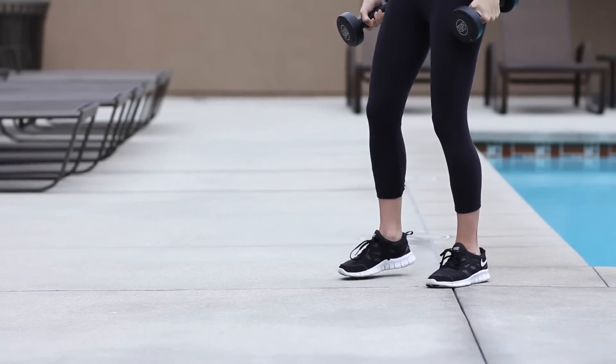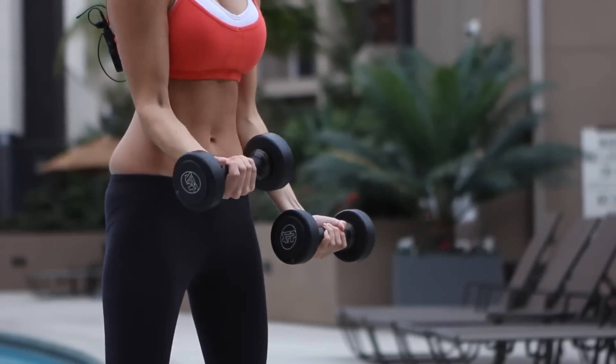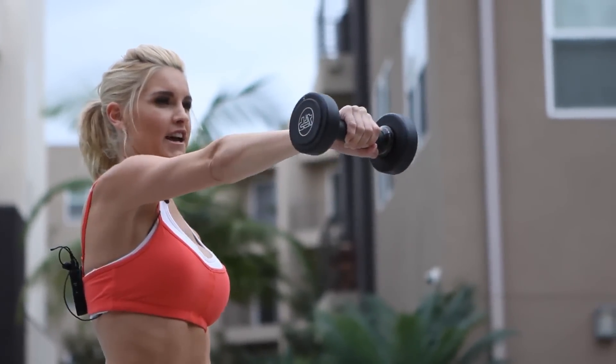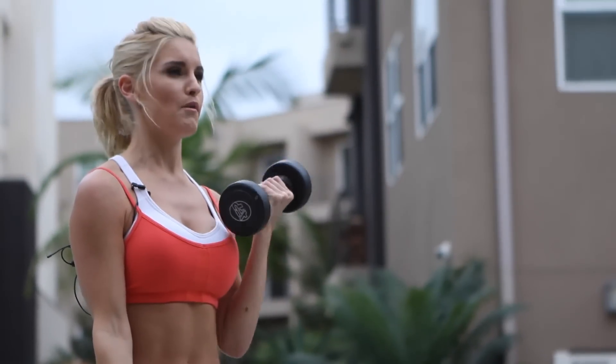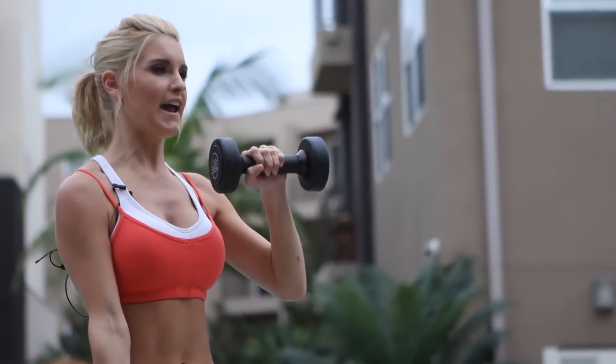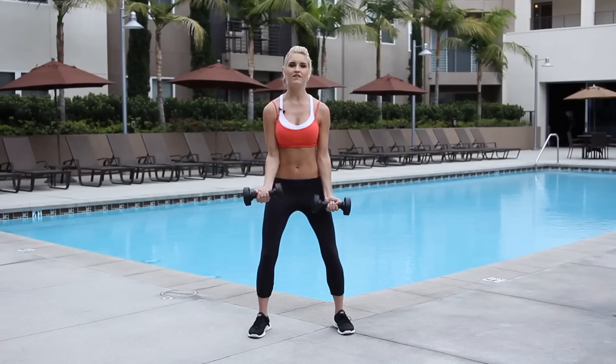Okay, your next one is the curl to punch. Arms out in front of you, you're going to curl it in and then extend as a punch and bring it back down. We're going to do 20, rotating so you end up with 10 on each side. Get a slight bend in your knee too.